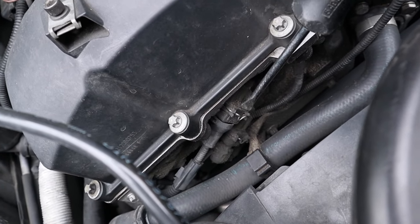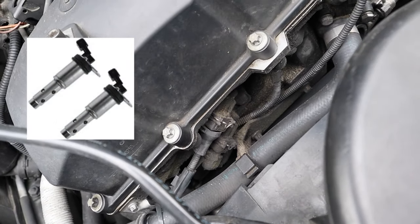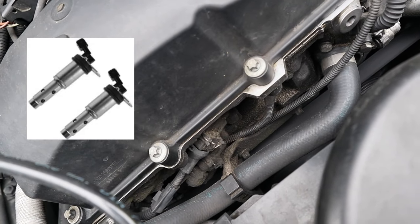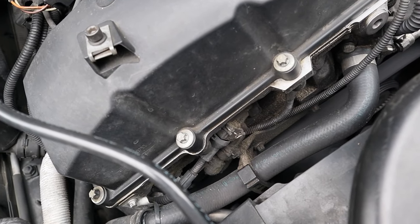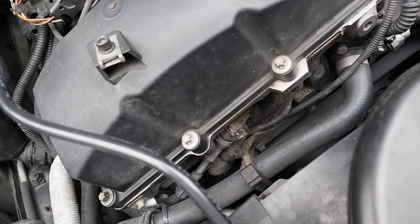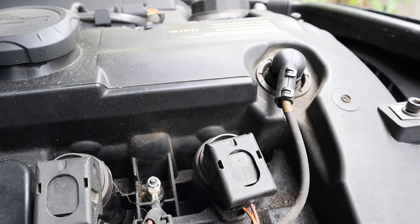The next thing is going to be your Vanos solenoid. They're right here at the front of the engine — you have one here and one underneath. They have little clips and come out with these little metal-looking things. They're pretty expensive, so I'd try to clean them first. Get some brake cleaner from Advanced Auto, take them out, spray brake cleaner on them, set them on a paper towel to dry, then put them back in — hopefully that can fix your rough idle.